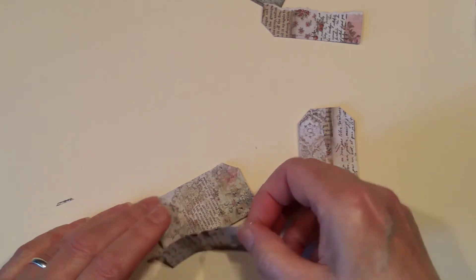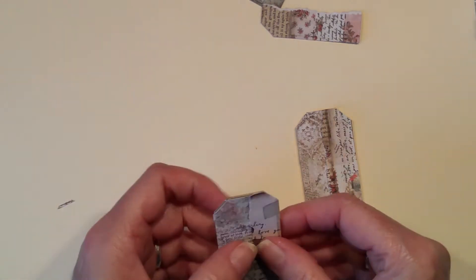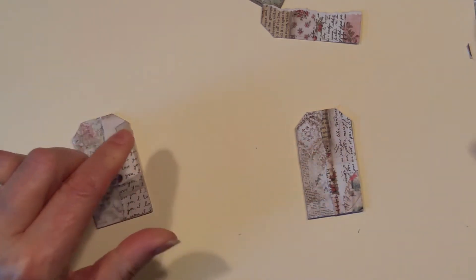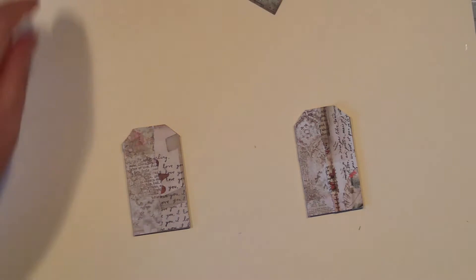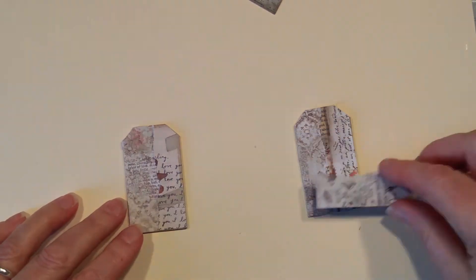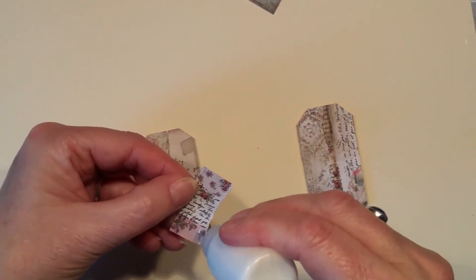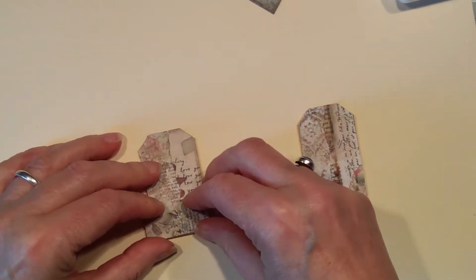If you are using collage medium, that is a good reason to work on more than one at a time because you can just let it dry and then work on the next one. But it does dry quite quickly. So I've got two backgrounds there. I'm now just thinking about whether I do want to take something along the bottom a wee bit. I think I'm just going to go along the bottom with that one — slowly build up some layers.